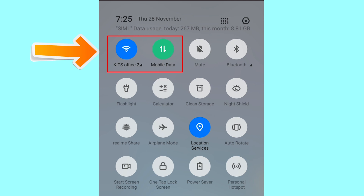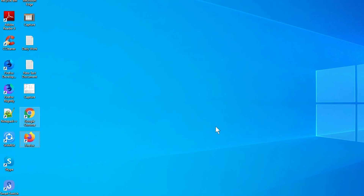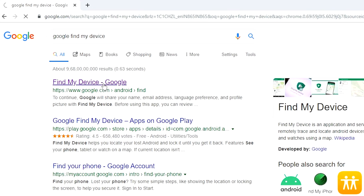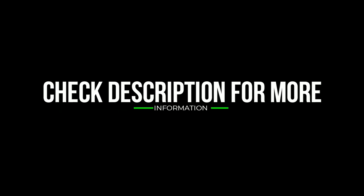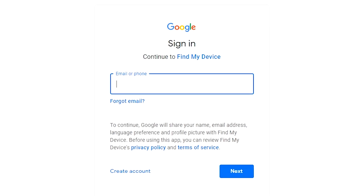You can only use this method if you already added a Gmail account to your phone and have an active internet connection. If your device is offline, erasing will begin when it next comes online. Take another phone or PC and open any browser, then visit Google Find My Device. I will provide the link in the description.